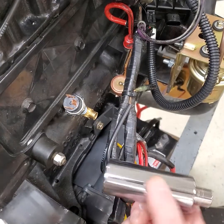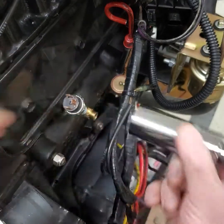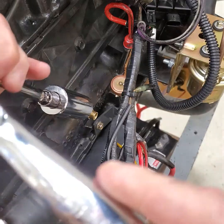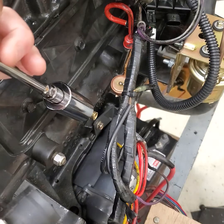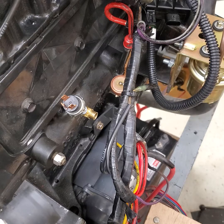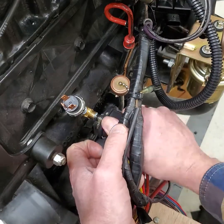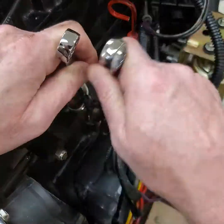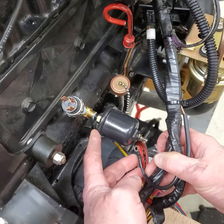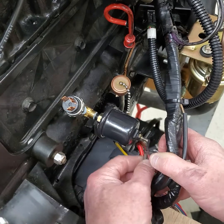This particular sending unit takes a 12-point 26-millimeter socket to tighten it down. Seat that - that's it. We've got our oil pressure sending unit installed, we've got our switch installed.